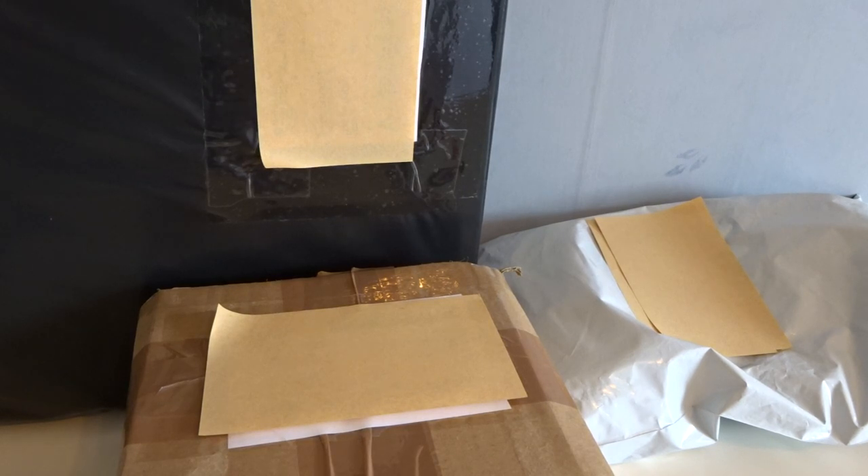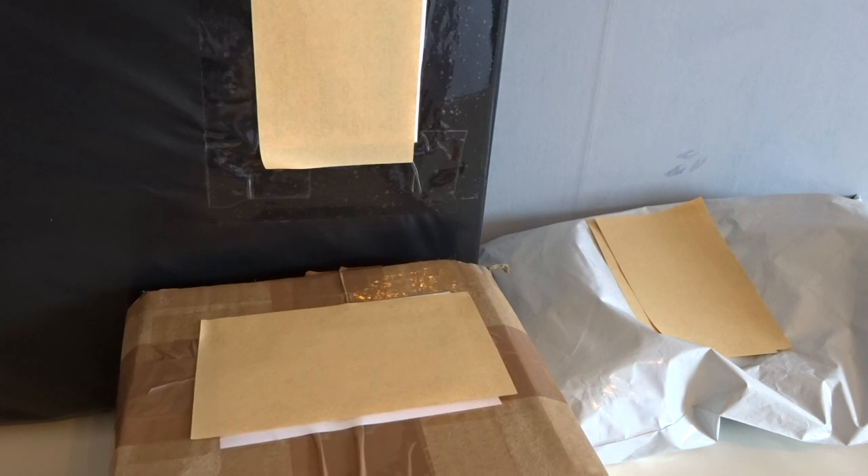Hi and welcome to Becca's Toy Collection. Today I got some packages to open. I actually ordered some Generation 1 My Little Ponies, and it's been like years since I got new vintage ponies. So as you can see, I bought three different package lots. I bought them on like an eBay site.